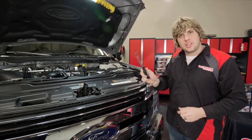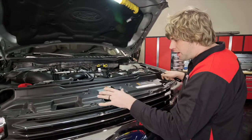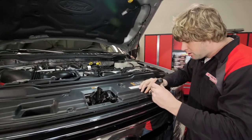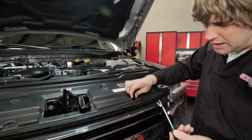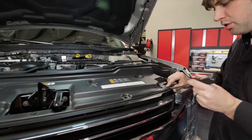Step one: grab a body trim tool and go through and pull all the clips out so that we can get the front area ready to pull the latch and the rest of the grill assembly. Pull the clips — just take these and pop them out. Set these aside because we're going to reuse all the old hardware as we install the new grill.